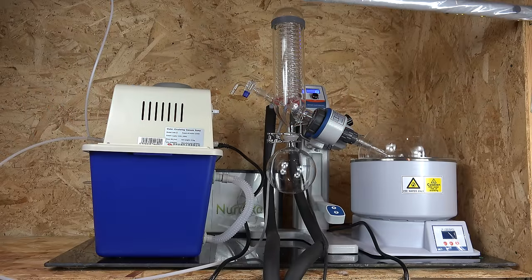Greetings fellow nerds. I have been tremendously fortunate to receive a gift of expensive lab equipment. In particular, I got a complete rotary evaporator system, also known as a rotovap.